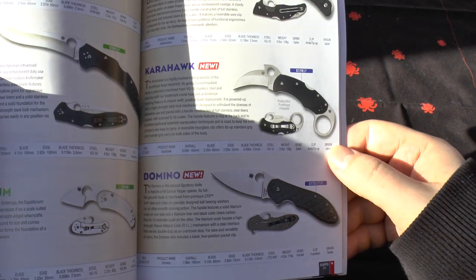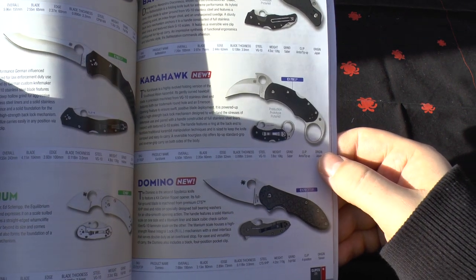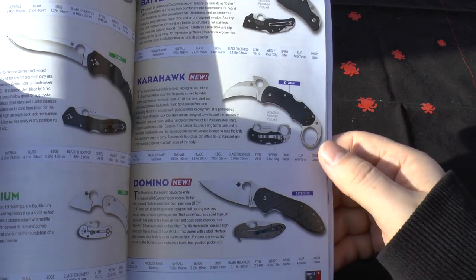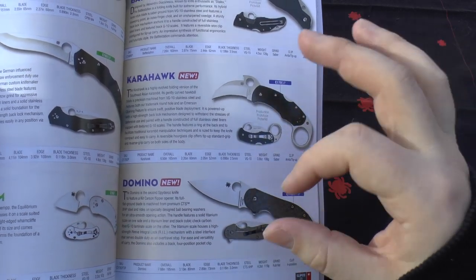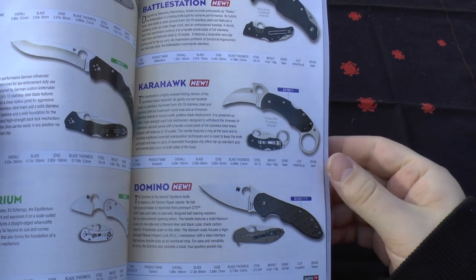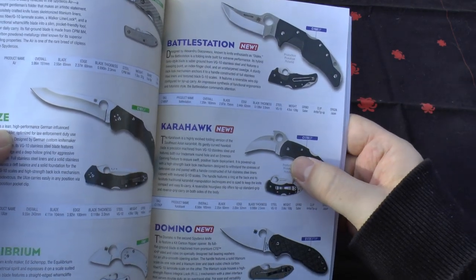The Domino is essentially a bit more aggressive-looking than the Sage, with more of a leaf blade point. It's got really nice CTS-XHP steel and black cubic check carbon fiber G10 laminate — so it's not full carbon fiber, just carbon fiber laminate onto G10. The reverse side is titanium, and it's a flipper. That's really nice.